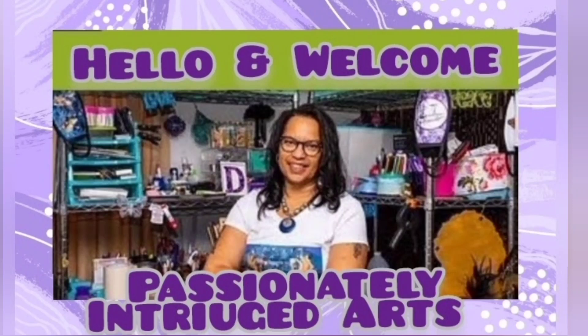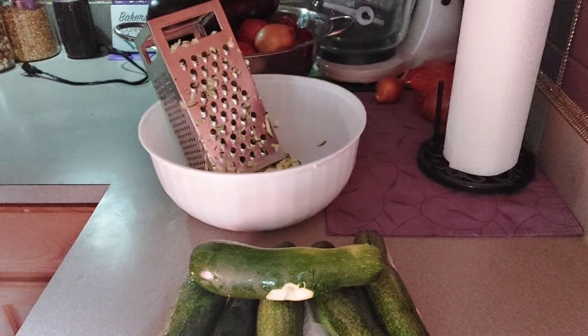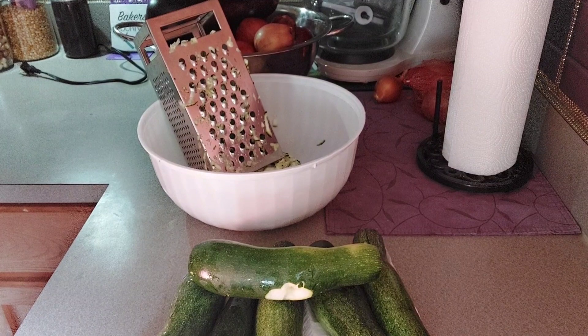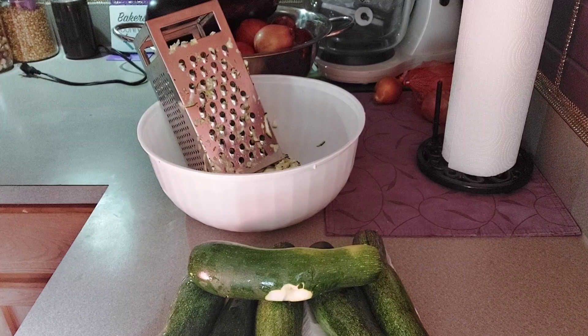Hello and welcome to Passionately Intrigued Arts with Tracy, so glad to have you here. Sweet Touch Baking Arts basics for young queens — we'll be making zucchini bread.